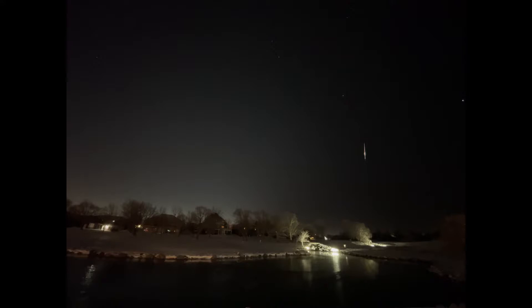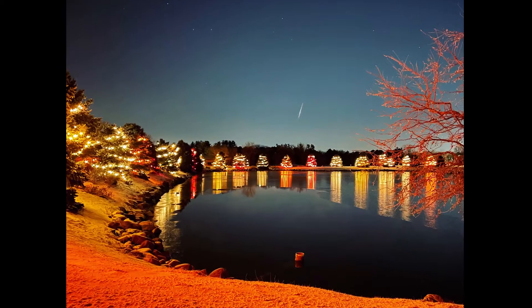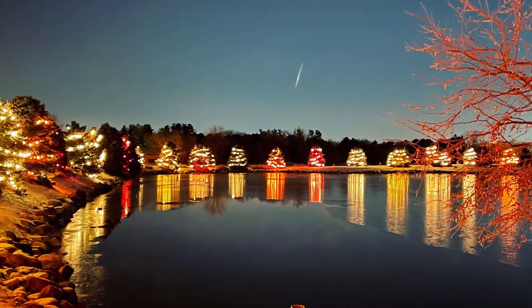I decided to wrap it up there — it's really cold and I'm really tired. After going through the frames, I didn't have nearly as many as it reported, but I still had several, which allowed me to make a composite that I'm really proud of. As an added bonus, I also caught a single meteor against some very pretty holiday trees.